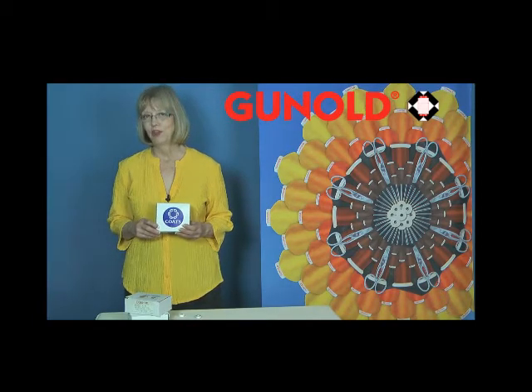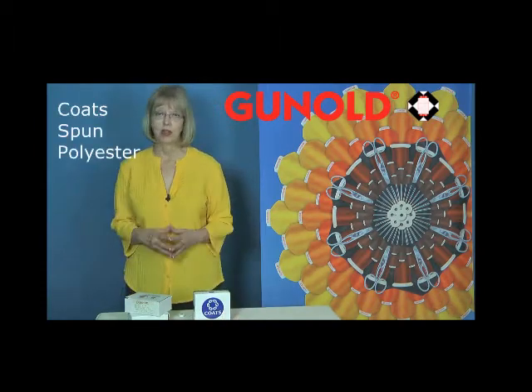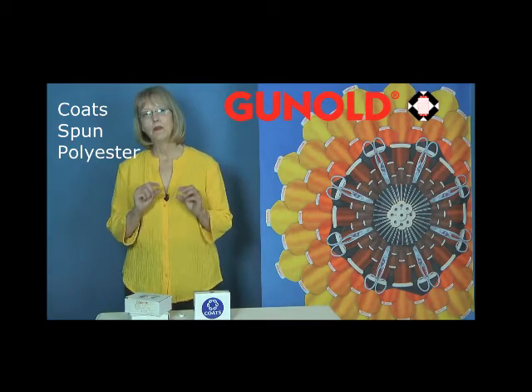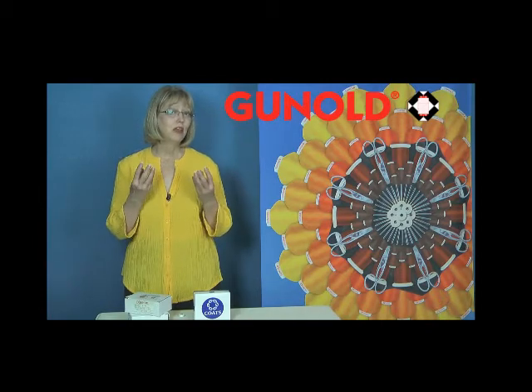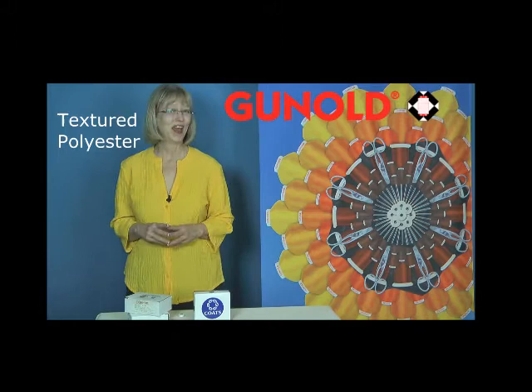In my multi-head shops, I always enjoyed running the Coats Spun Polyester Bobbin. One reason I liked it is that I could keep all of the heads adjusted pretty much to the same tension, because it has a more textured finish, much like cotton, but without the lint.